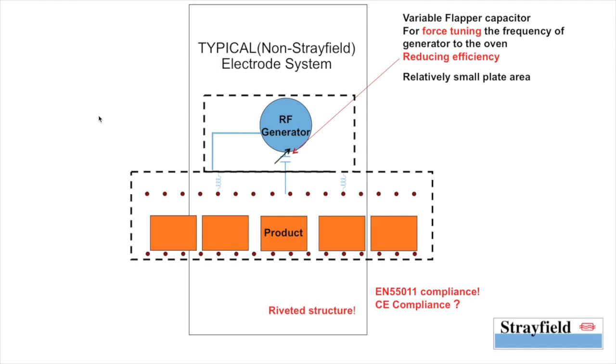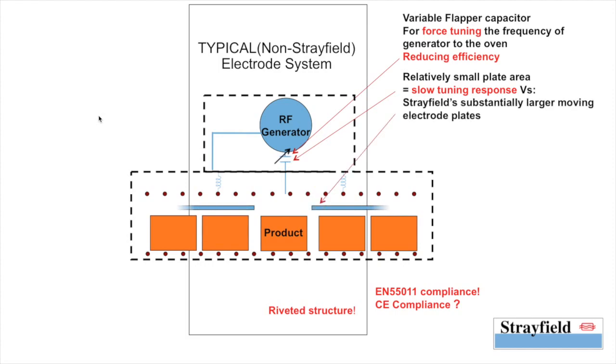The relatively small plate area of the variable flapper capacitor results in a very slow tuning response to inlet moisture variations, as opposed to Strayfield's significantly larger electrode plates which are used to tune into the product.